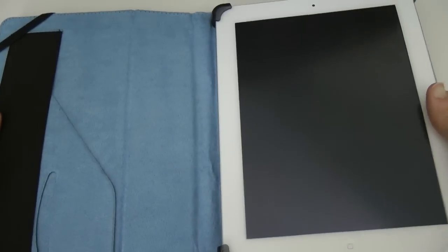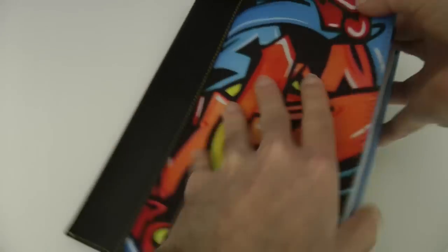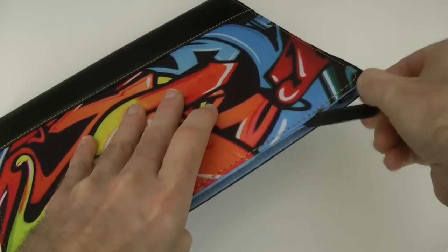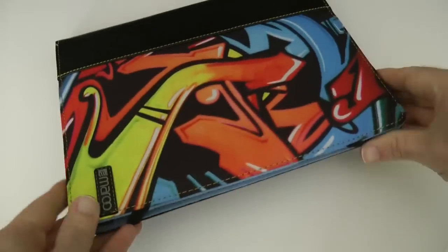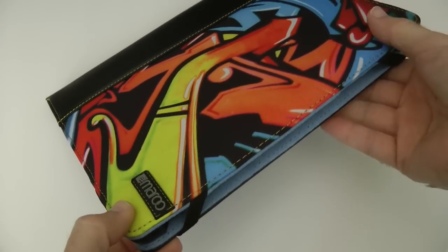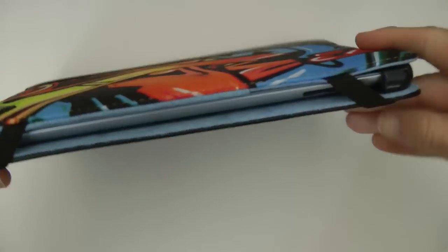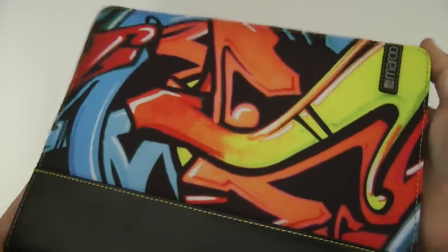The interior has a very soft, suede-like feel to it, so it's not going to scratch your iPad screen at all. The two elastic straps on the front don't have to be used, but when it's closed and you want that extra bit of security, you can pull those elastic straps around to keep it shut — because the magnet alone won't keep it fully closed. These little elastic straps make sure it stays closed when you want it to.